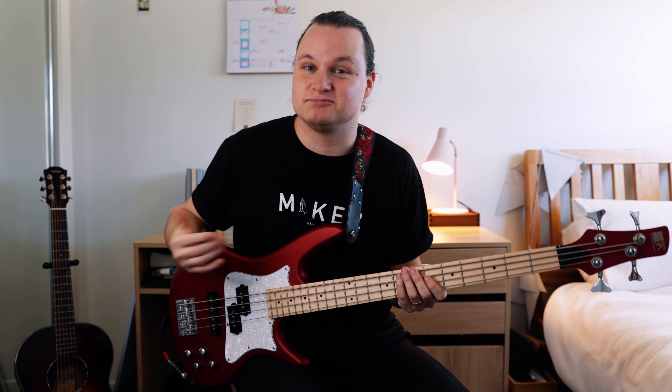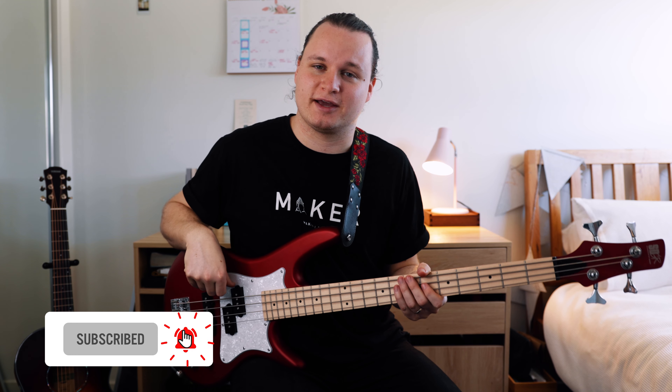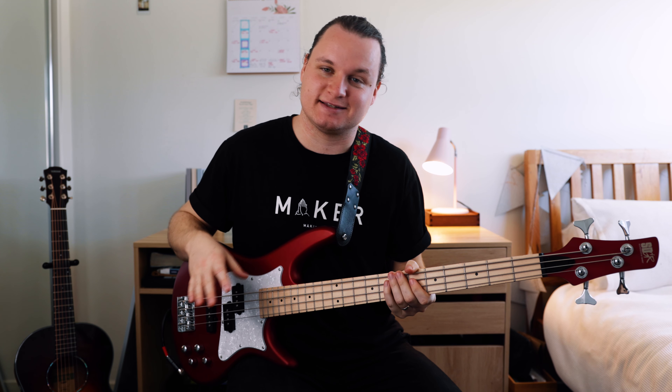Hey guys, how's it going? Welcome to this little tutorial on how to play Come Down by Anderson Paak on the bass. This is a really, really cool, super funky bass line. Really, really fun to play. I'm going to break this down into six sections.